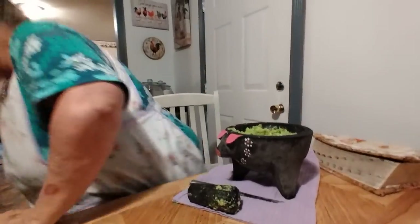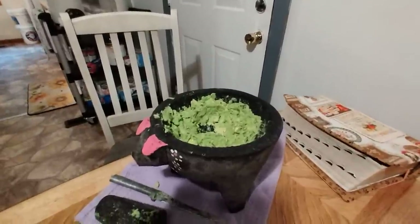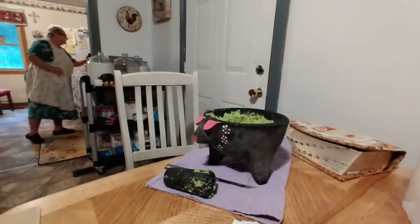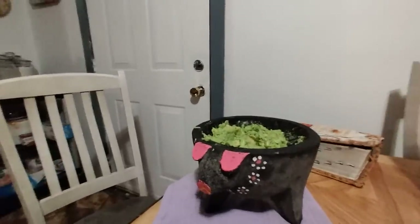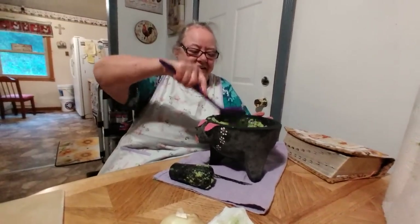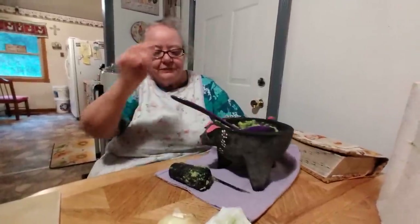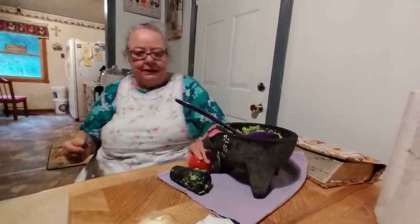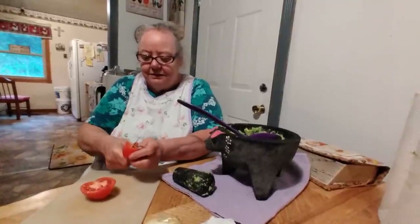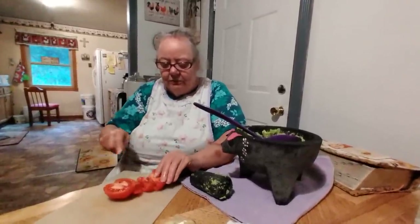Let me get a spoon to mix it up here. I'll wash my hands and put the tomatoes in. This is what it looks like after it's all mashed up in Miss Piggy — it's a Peppa Pig! It's food, I like it. I didn't get it as fine as I wanted, but then you take your tomatoes — let me get a chopping board — and you just chop these up fine.